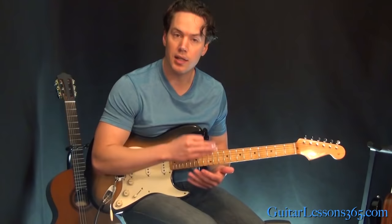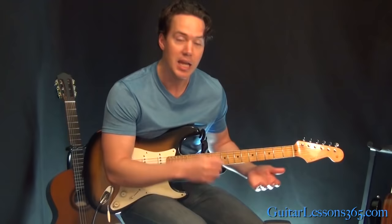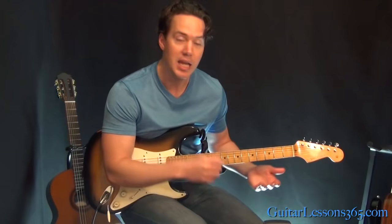It's pretty simple to understand, but you really need to concentrate on getting those bends in tune and getting some vibrato on the notes, especially in the high part — that's where the bends are in the long run. You want to make sure you focus on that to really make it sing and give it the sound that it has on the recording. I hope you guys enjoyed it. I'll see you again soon for guitarists365.com. Bye-bye.